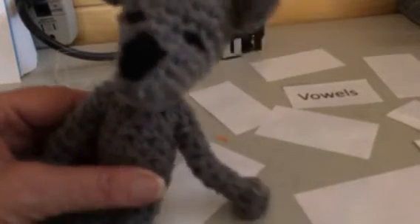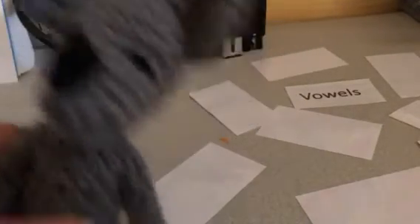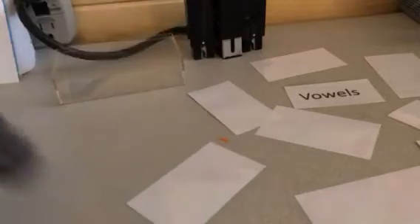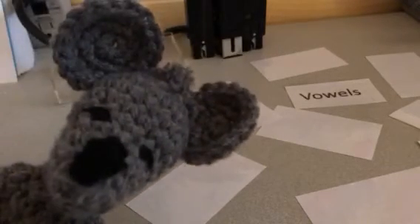So let's go: A, Apple. A, Ever. I, Ill. A, Ox. A, Up. A, Apron. I, Ivy. O, Obo. U, Uniform.